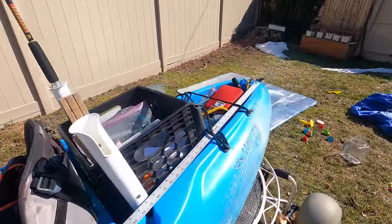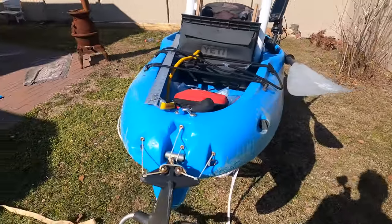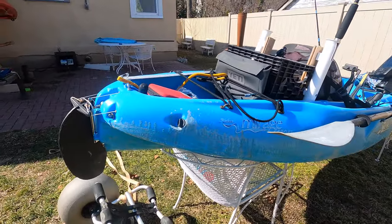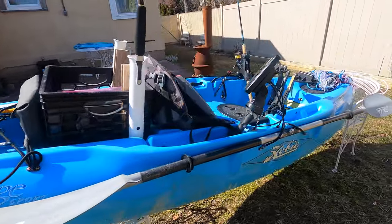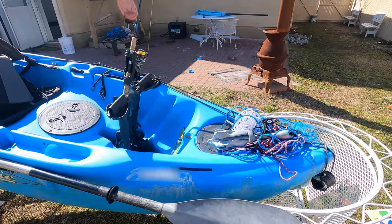Obviously it didn't come with any of this stuff. It was bare — it was a guy who was just using it for casual pedaling and that's it. So I turned it into a fishing kayak, reasonably cheap. And I'm gonna walk you through it.